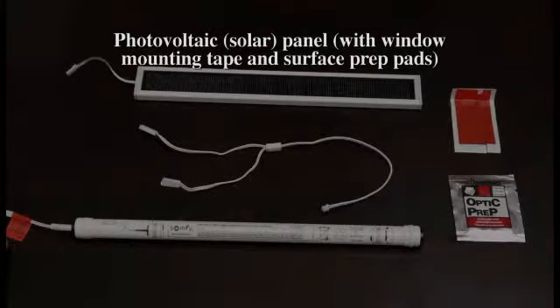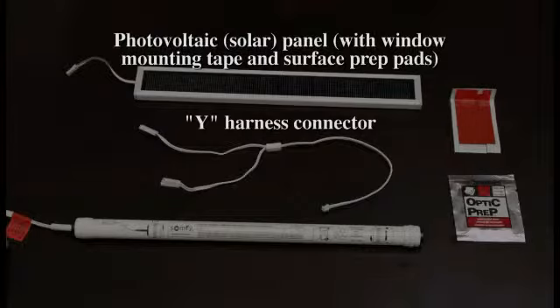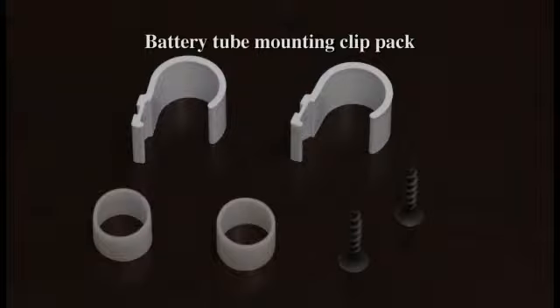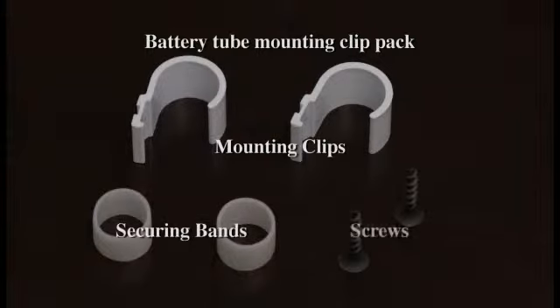Each solar power kit comes with the following components: a photovoltaic solar panel with window mounting adhesive tape and surface prep pads, a Y-harness connector, a rechargeable nickel metal hydride battery and battery tube, and a battery tube mounting clip pack including mounting clips, securing bands, and screws.